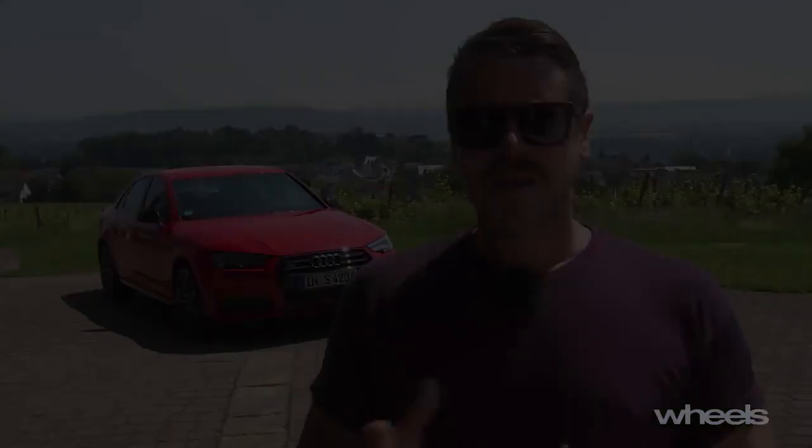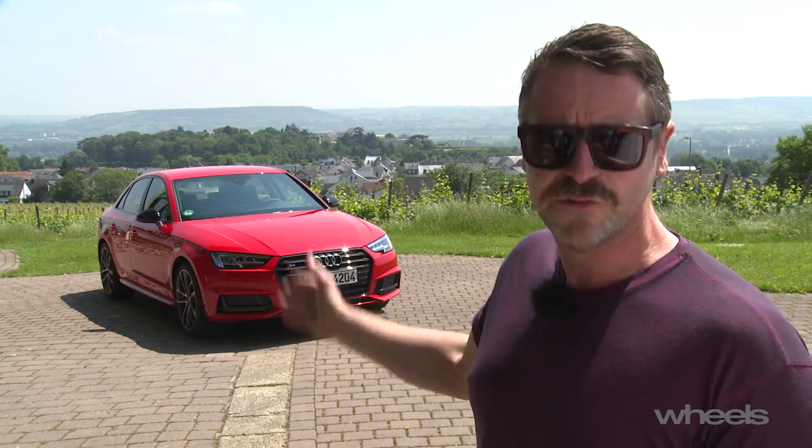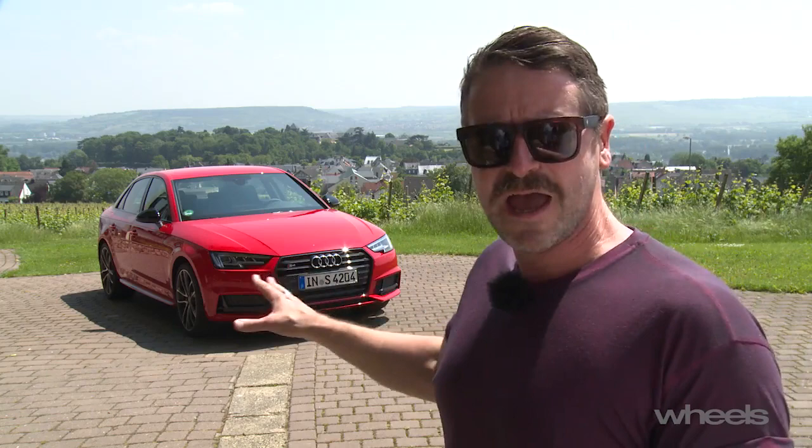As per usual with a launch car, these S4s are very highly specced — Matrix LED headlights, 19s, adaptive dampers, dynamic steering, sport rear differential, S-sport seats, you name it. Most of them will be standard in Australia when it goes on sale in September 2016, for roughly the same price as what the car starts at now, which is $106,000.